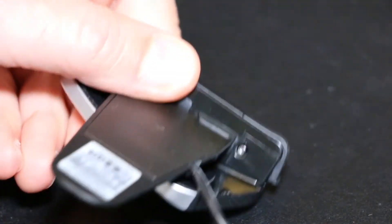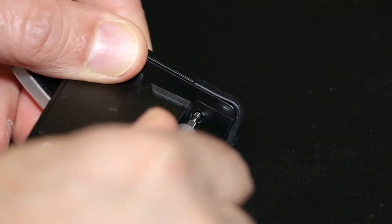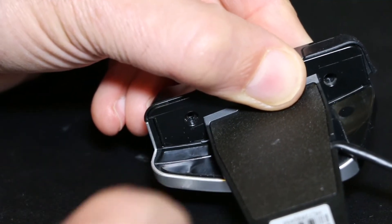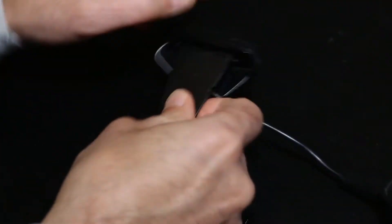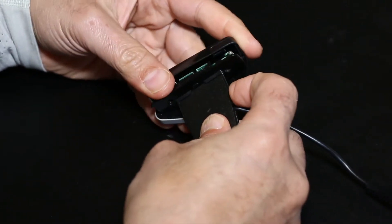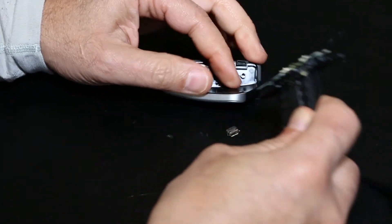It wasn't too difficult to take apart — just a couple of screws holding it together. As a warning for other people who might want to do this: you pretty much destroy it when you take it apart. There's a little wire in there that breaks apart when you separate the pieces. But as soon as I took them apart, the micro USB port just fell right out off the circuit board.